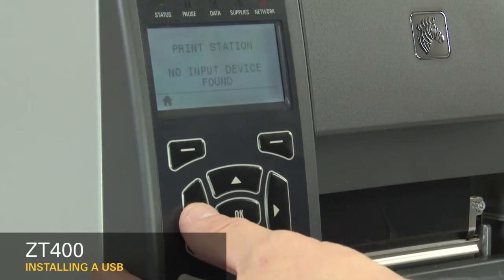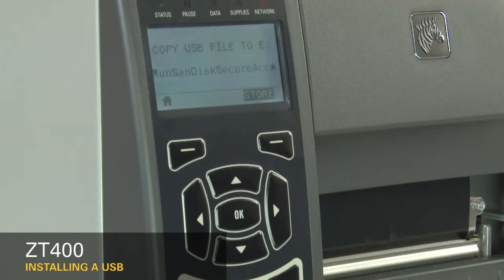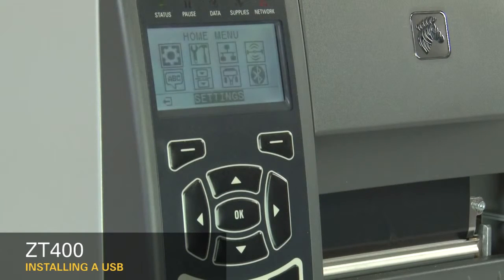Press the left arrow until you see copy USB file 2E. When the copying is complete, the display returns to the home menu.